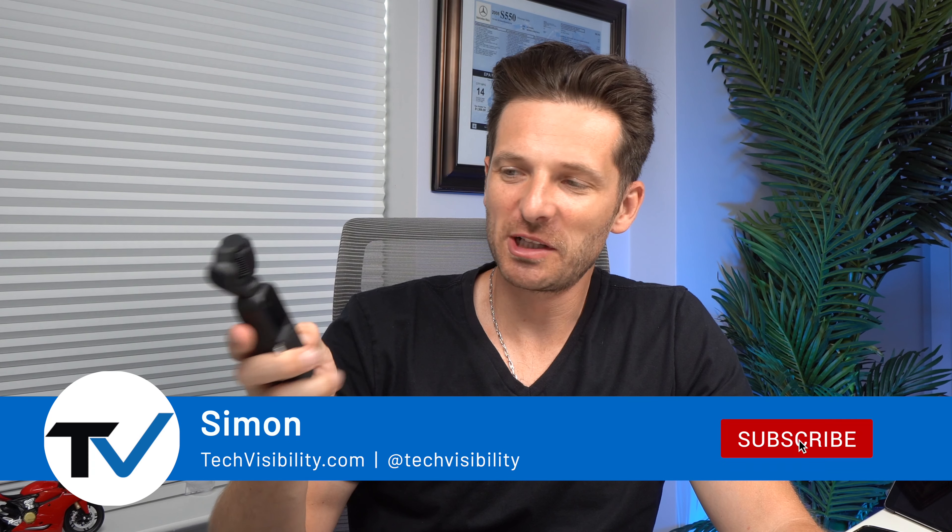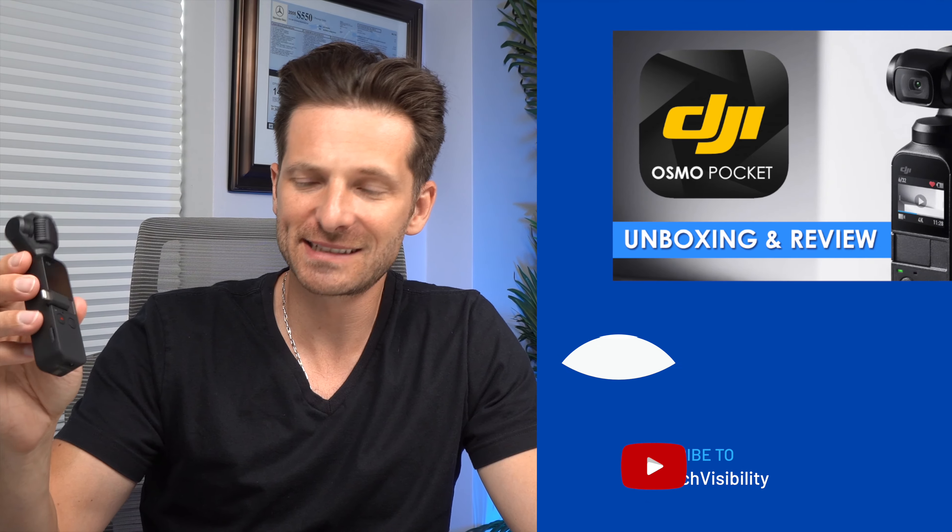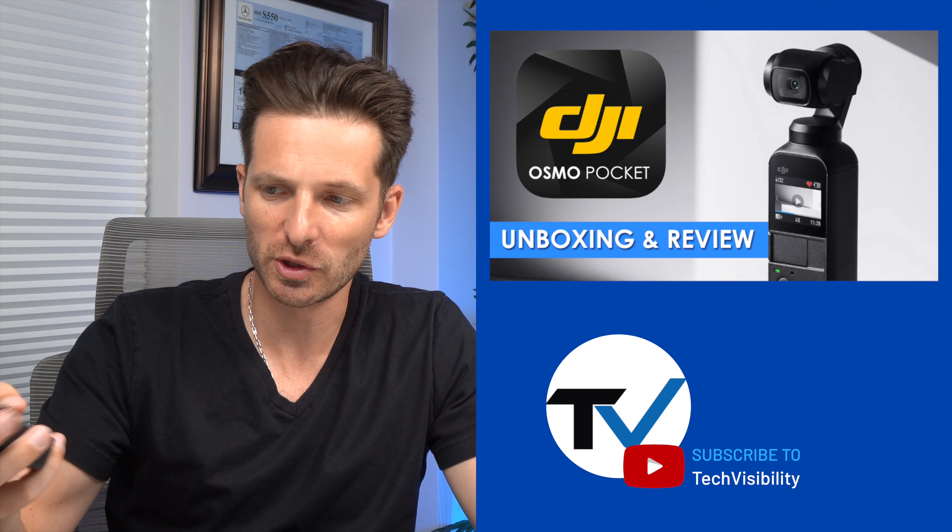Hey everybody, Simon here with Tech Visibility. As you know, we have used the DJI Osmo Pocket for a lot of 4K recording. It's light, it's portable, it does a great job with video and a very decent job with audio as well when you're not covering the microphones. You could also attach an external microphone using their adapter and a shotgun microphone of your choice. One complaint we had was the distancing of holding the Osmo Pocket away from you and getting that wide angle look, so we went ahead and bought the DJI Osmo Pocket extension.